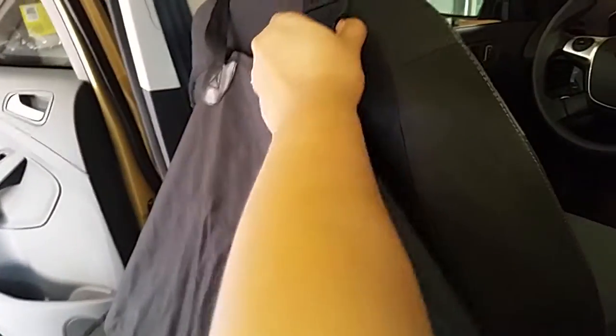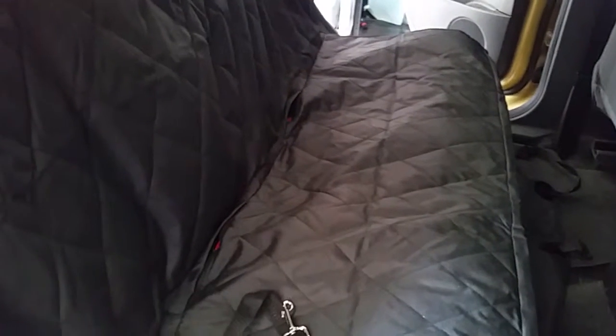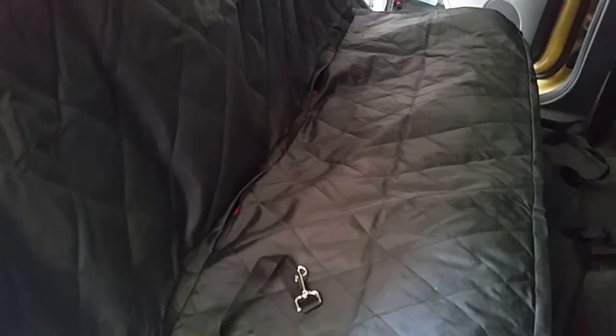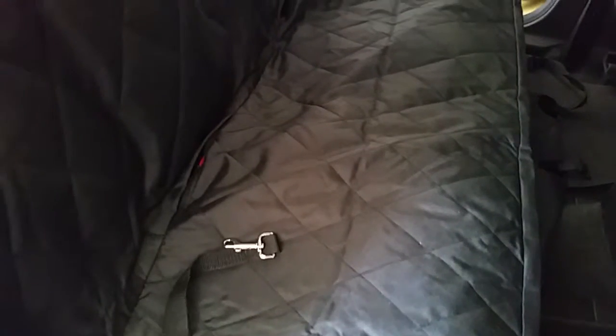If there's a gap you can just lower this down. And your dog can sit fully comfortably without any fur bothering them. This is also machine washable.